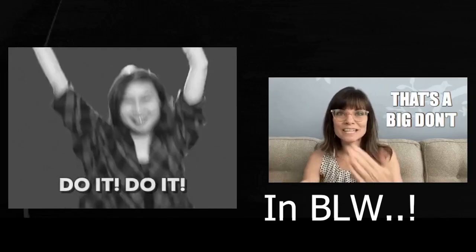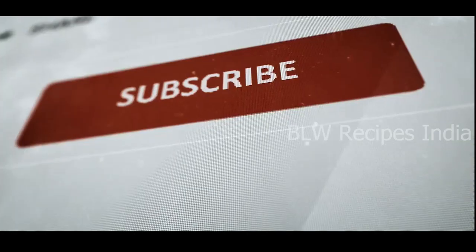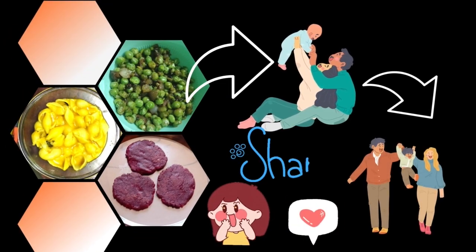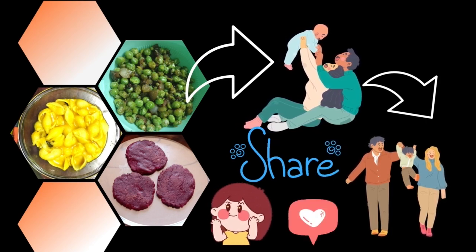In the next video, I'll be discussing the do's and don'ts in BLW — be sure to check it out. Hit that subscribe button and enable notifications so you never miss an update. Share this channel with other new parents seeking BLW and South Indian recipes. Until next time, happy exploring and happy weaning. Bye-bye.